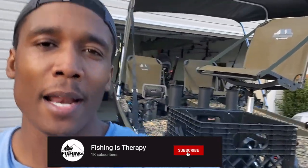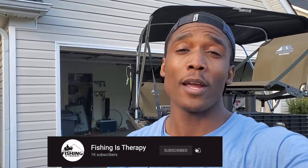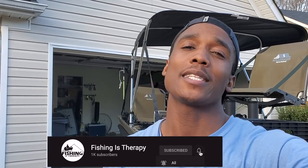Thanks for staying tuned — it's been great modifying this boat. At this point, I'm officially complete with all the mods I actually wanted for the boat. Thanks for staying tuned to another episode of Fishing is Therapy, y'all.